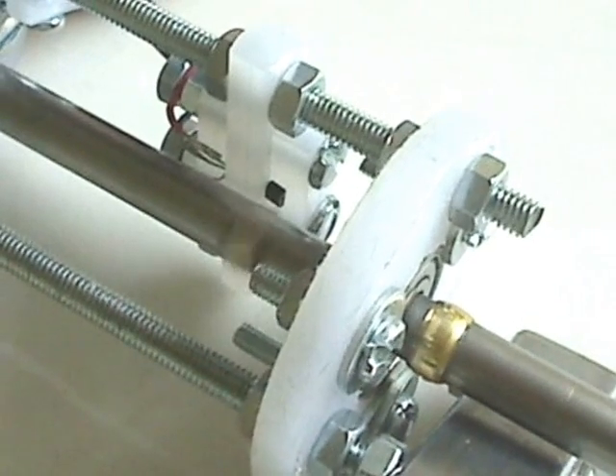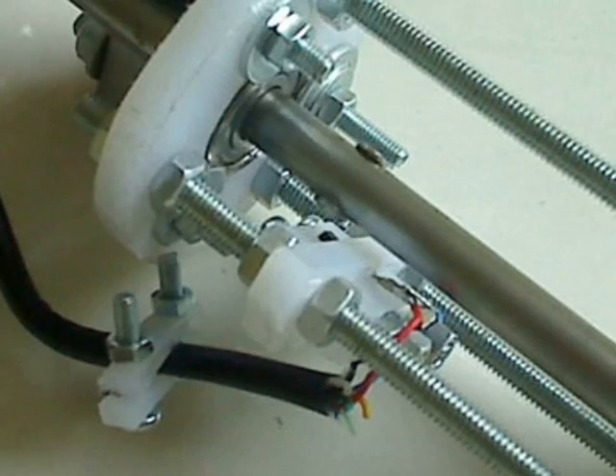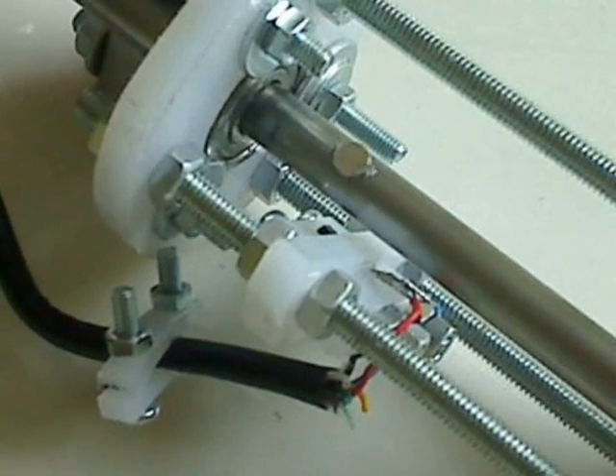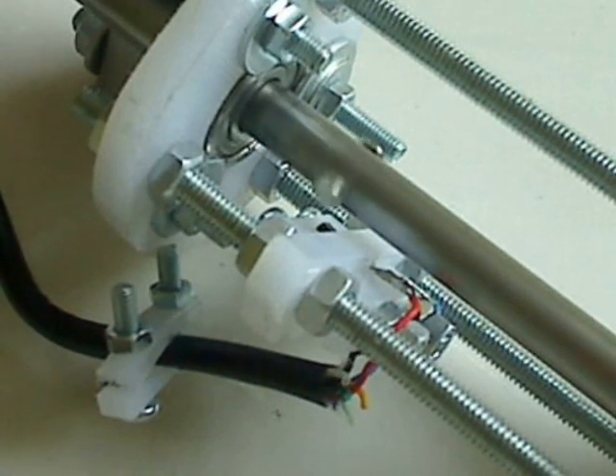There are two small neo-magnets glued to the shaft which you can see going round. The small black plastic thing in the background is a hall switch. Each time a magnet passes the hall switch it will generate a pulse which is sent to the microcontroller in order to calculate the RPM.